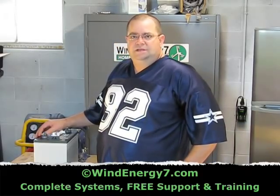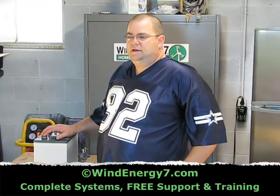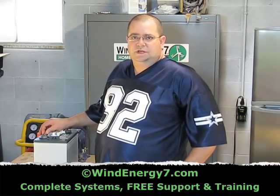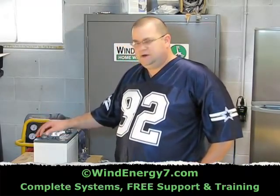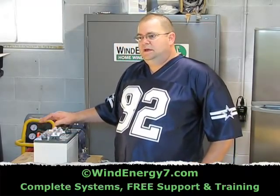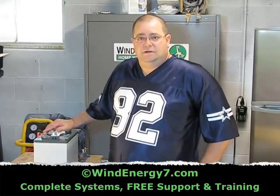They're different in that they're a deep cycle battery — specifically made so that they can be depleted heavily and then charged back up. Whereas a regular automotive battery is not deep cycle and it's really just meant to be kept at a pretty high, topped-off level all the time. These batteries are made for high depletion and then charging back up. A lot of lead in these batteries.